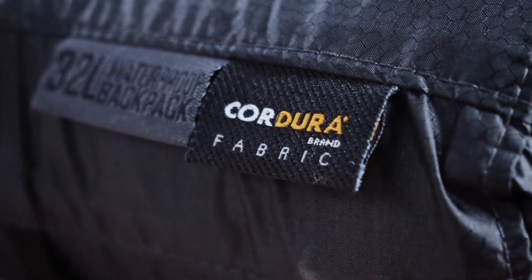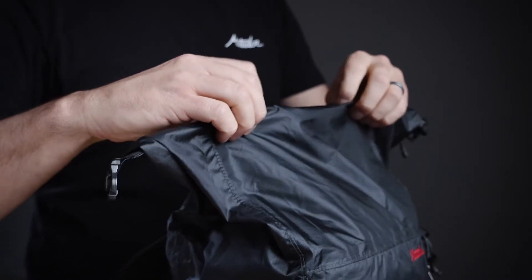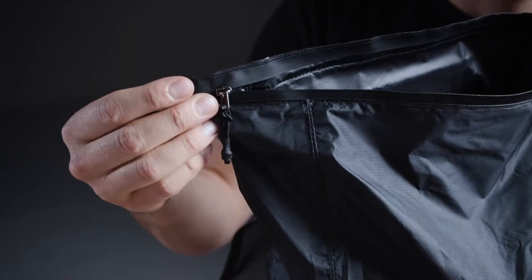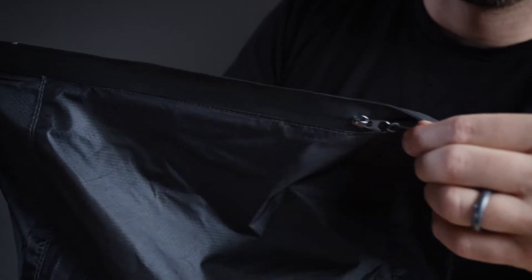This pack features siliconized 30D Cordura nylon with sealed seams and a hypalon roll-top design, making the 32-liter capacity main compartment completely waterproof. The roll-top is reinforced with a zipper closure for added security, convenience, and space.